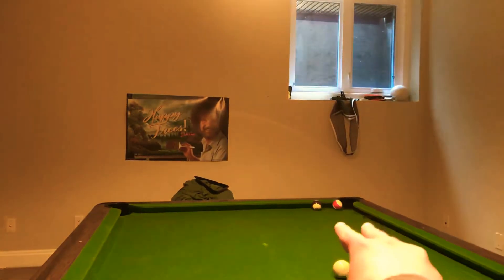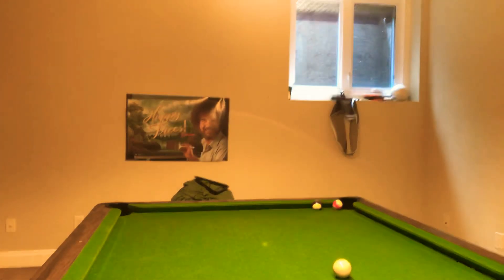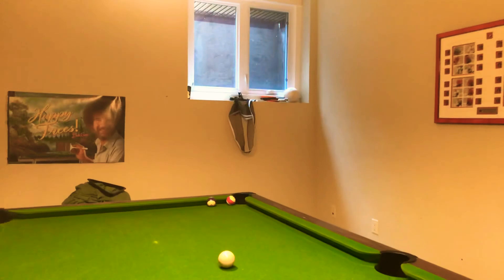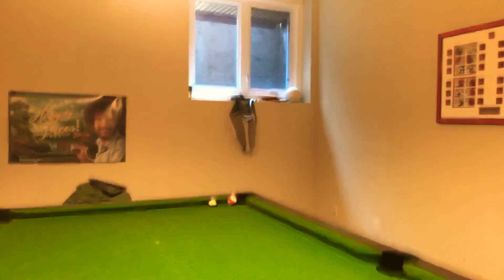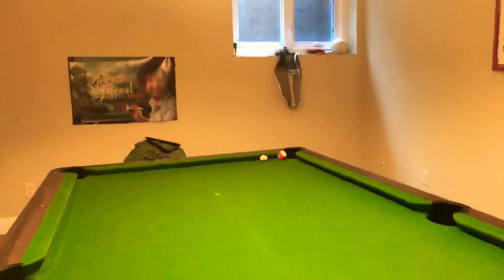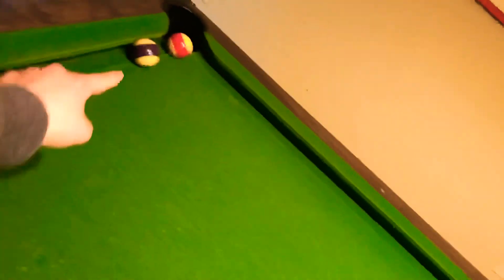I have balls — two balls there. I'll be right here. There's a cue ball I need to get. I will hit the cue ball, hit this ball here, and onto dead ball.